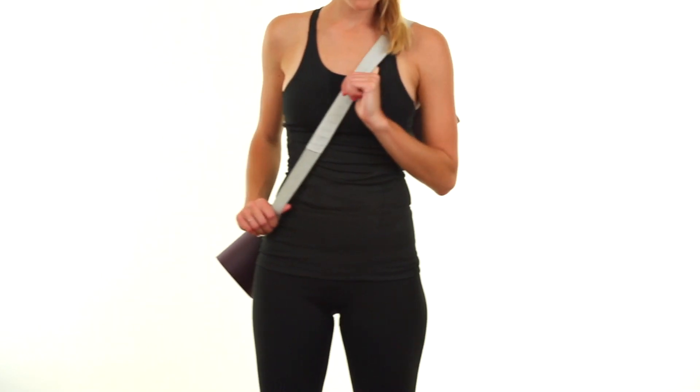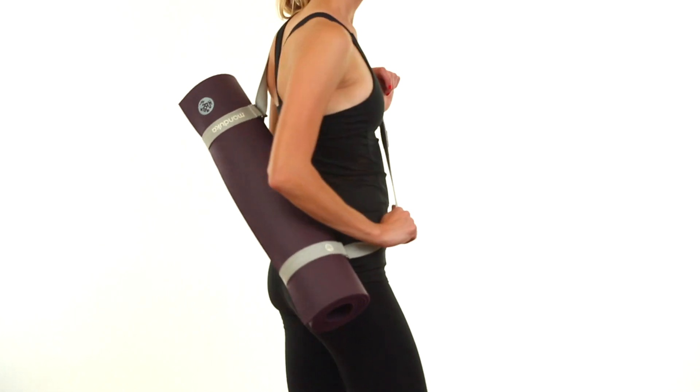Hey there, I'm Julian. Today we're talking about Manduka's Mat Carrier Straps, the lightweight, eco-friendly way to take your practice on the go.